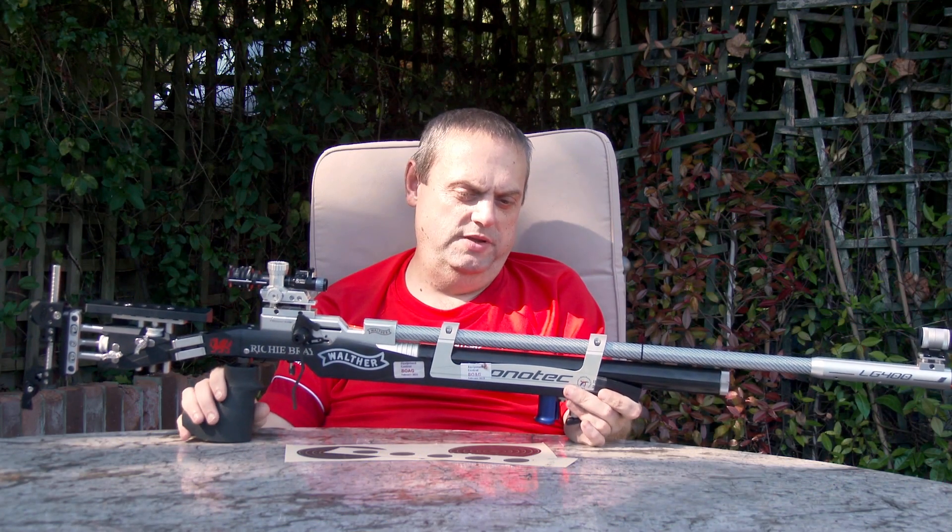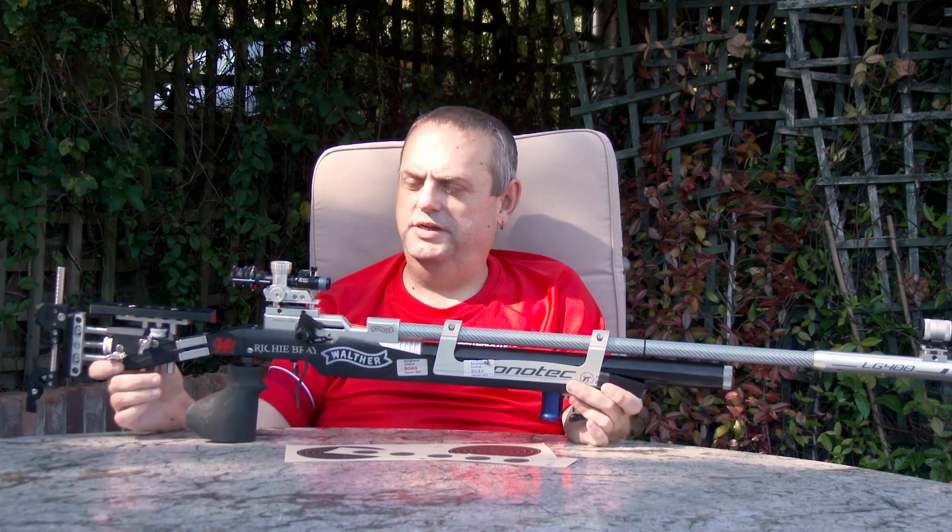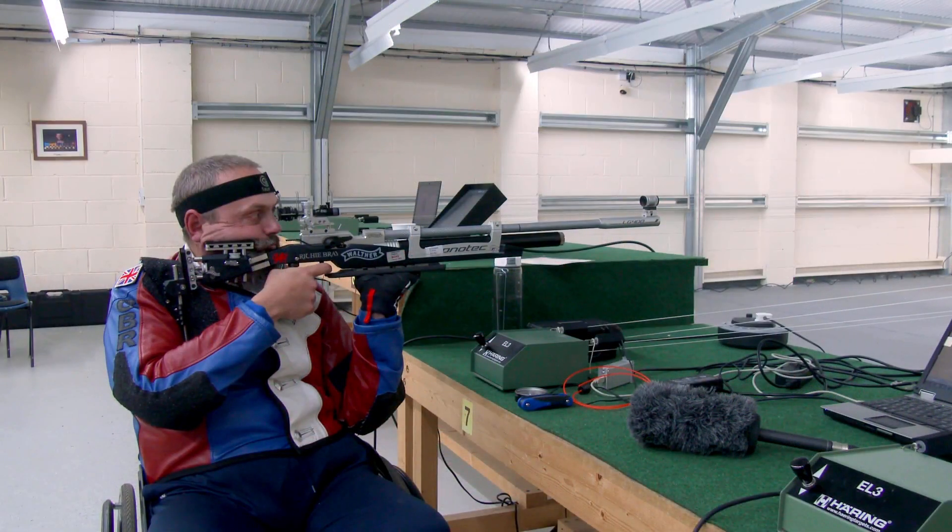Hi, I'm Richie Bray. I'm a British shooting Paralympic pathway shooter and this is my 10 metre rifle for shooting in 10 metre competitions.